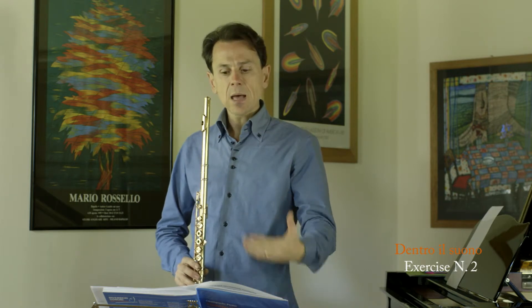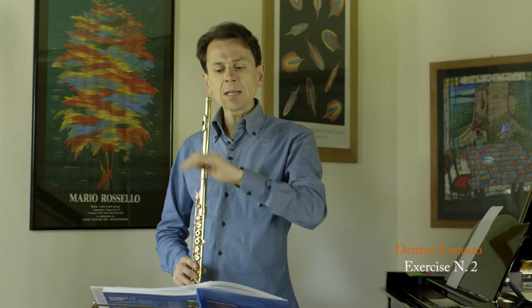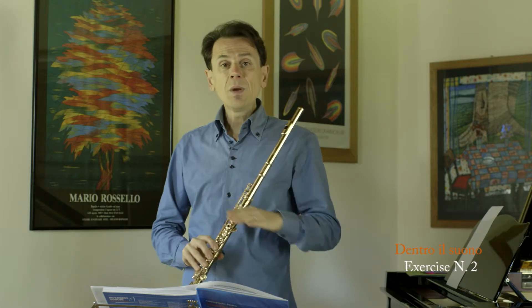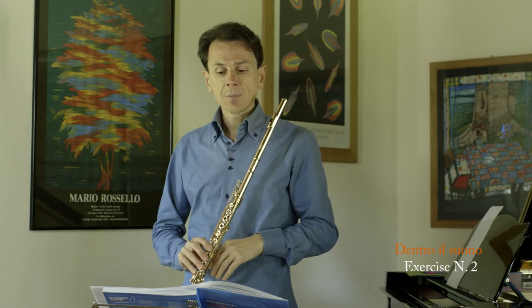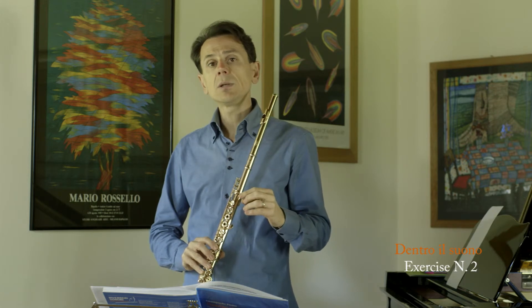Breathe deeply every time, and play until the air reserved in your lungs will naturally end. Play whatever note you like within the first octave — the best results come if you change the chosen note each time.